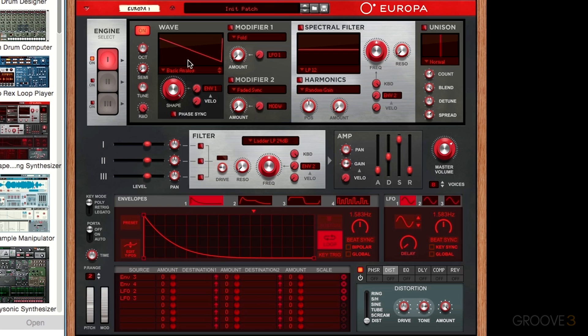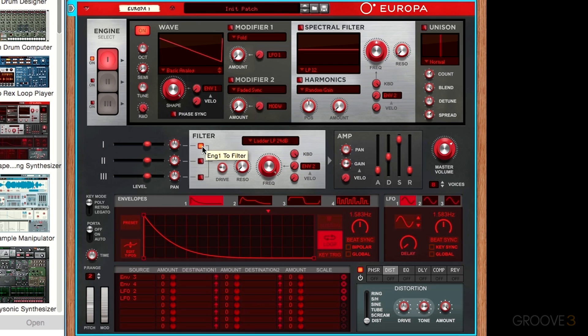For demo purposes, I have a simple saw wave loaded up into the UROPA synthesizer — just a blank initialized patch. I'll take the shape control all the way up and route that into our filter by selecting this button. That's just a simple saw waveform.